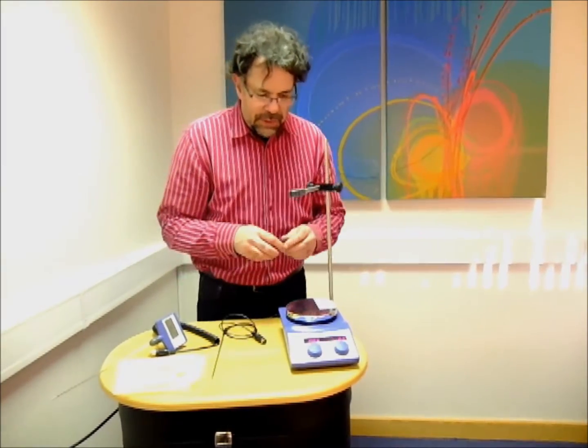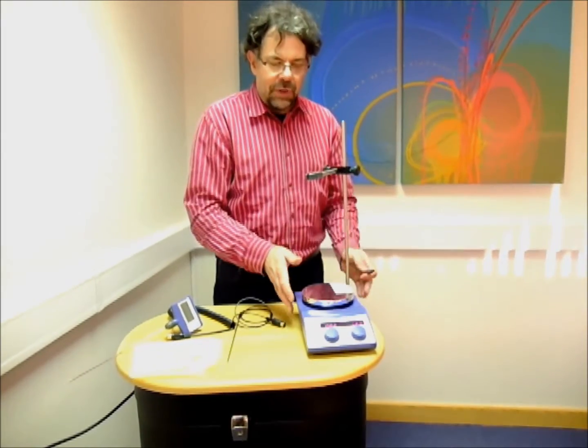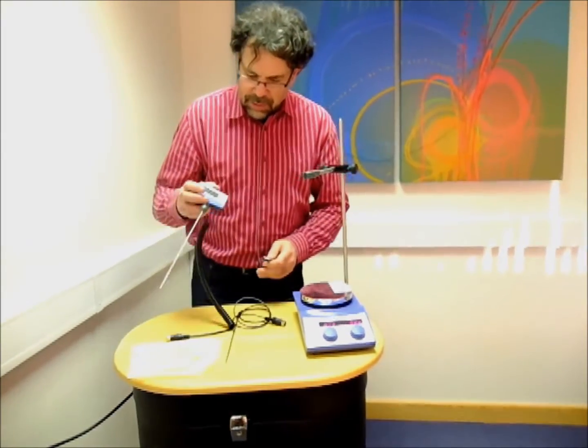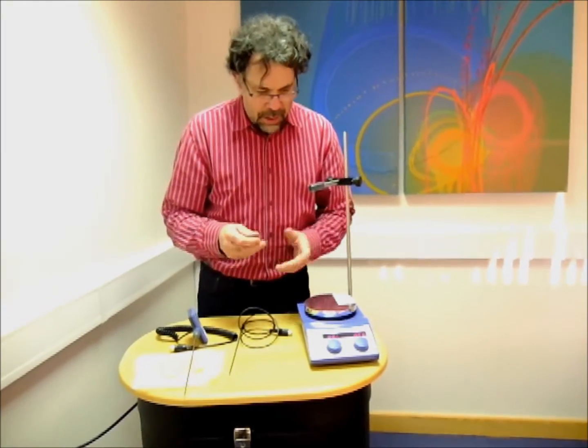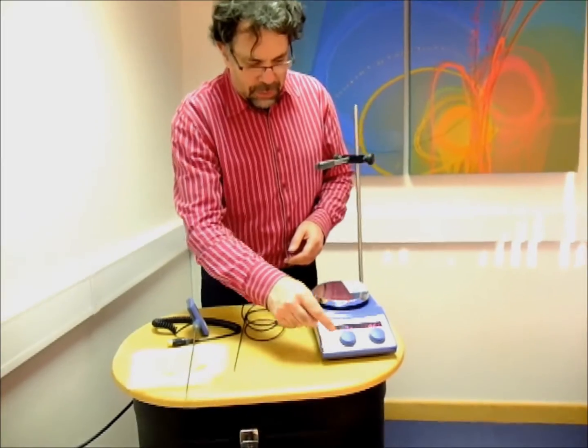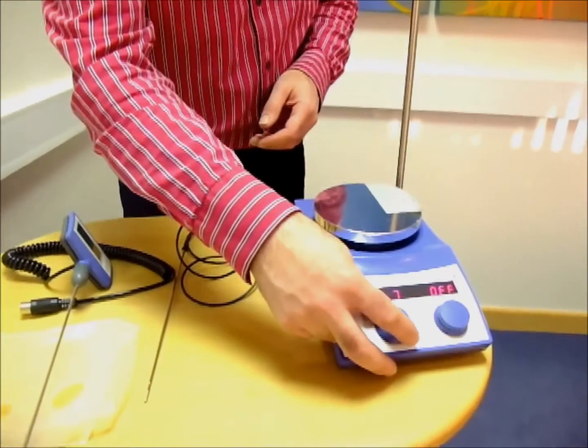Let's go into some of the safety features. Many hot plates only have one temperature circuit. Here we have two in the hot plate, and with this probe we have three totally independent temperature circuits. The first circuit, which everyone's aware of with most hot plates, is the simple control of hot plate temperature using this dial.